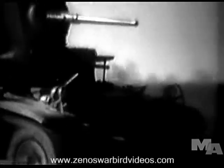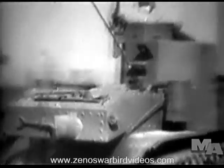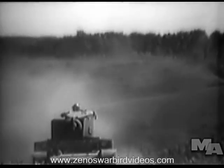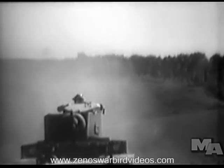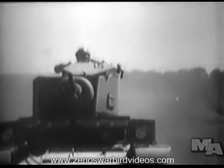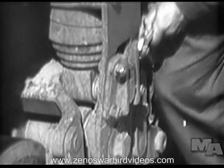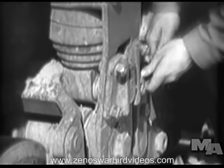Most soldiers can learn to drive a tank, but thorough instruction is needed to make a good driver. The driver must know what his tank will do — how steep a grade it will climb, how wide a ditch it will cross. He must know how to inspect his tank for mechanical defects and how to keep it in running condition.